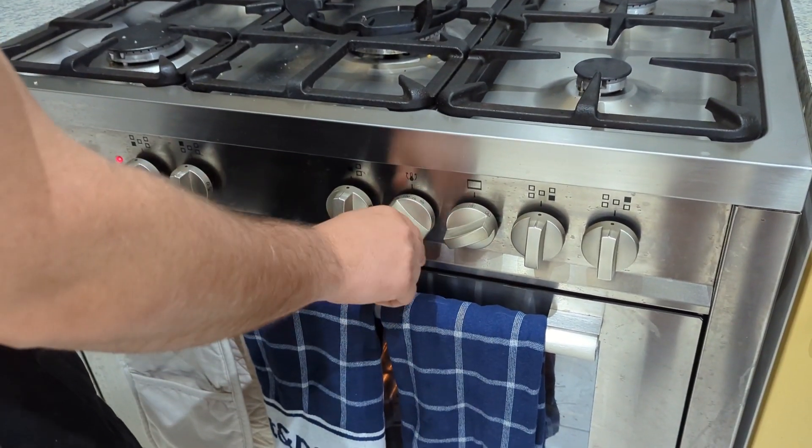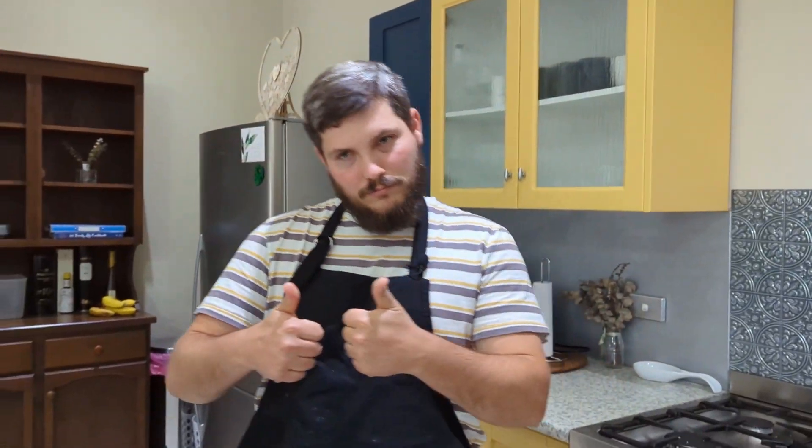Make sure you have adult supervision when doing so. Speaking of the oven, it's time to preheat it at 180 degrees for conventional ovens, or 160 for fan-forced ovens.